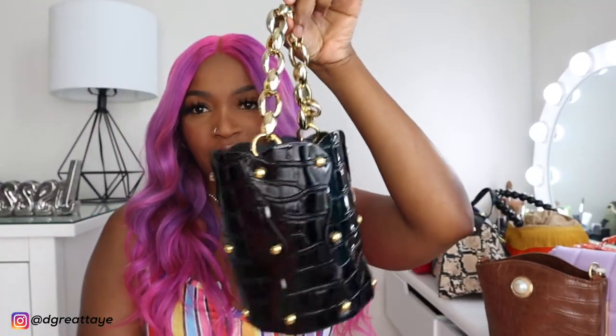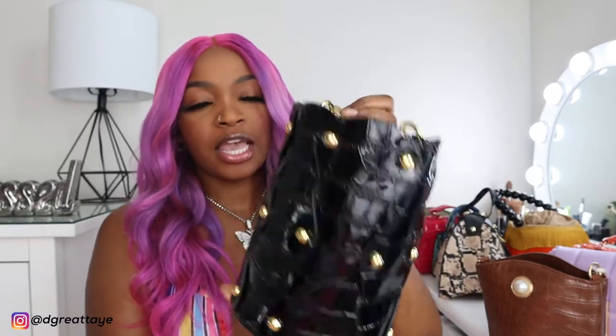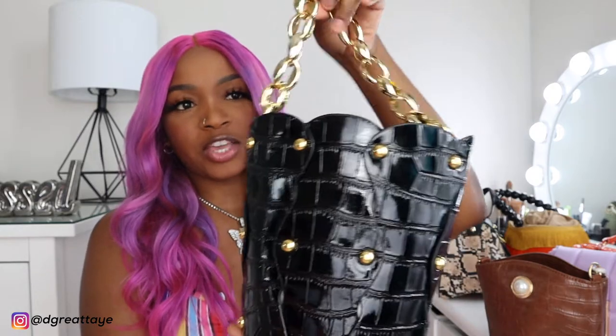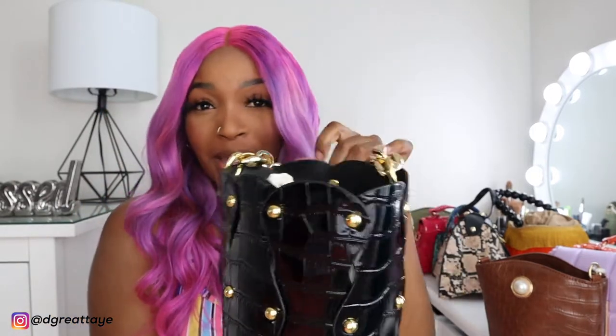So let's get right into it. This is the first piece I'll be showing you guys. It's a black, painted-looking color — kind of shiny. It feels like leather, but I'm sure it's not leather. I can't remember the price, but I'll put the price and the link of all the purses in the description bar below. It has this gold little handle, and that's what really brought my attention to this purse. I love gold — any bag that has gold on it, I'm sold.